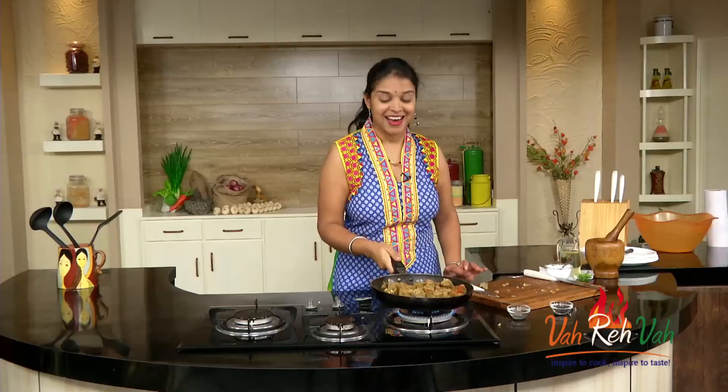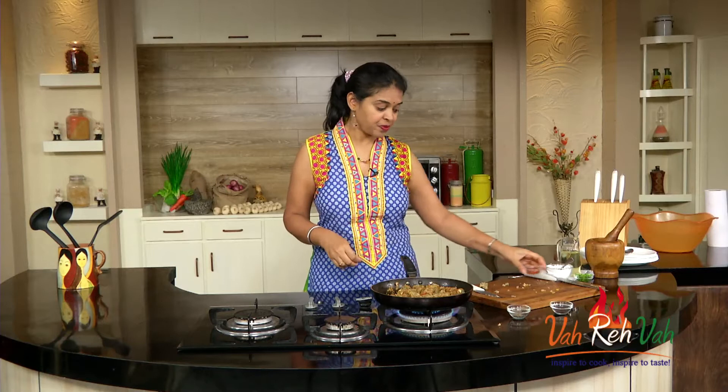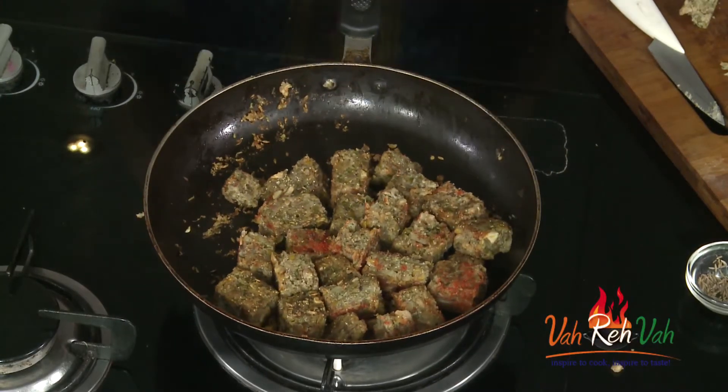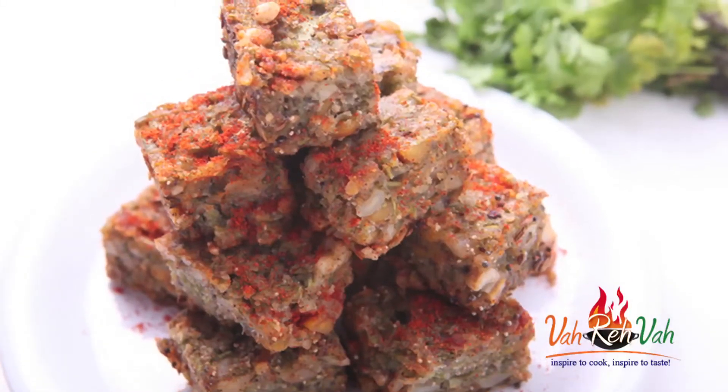Our excellent coriander steamed cake is ready! This type of dish is great for parties or as an evening snack. Switch off the flame — the dish is ready. With peanuts, cashew nuts, and chana dal all coming through, this is very excellent. Soft and tasty — very simple to make, and kids will love this. I hope you enjoyed this simple home style dish. Do share it with your friends and make fresh food for your families!